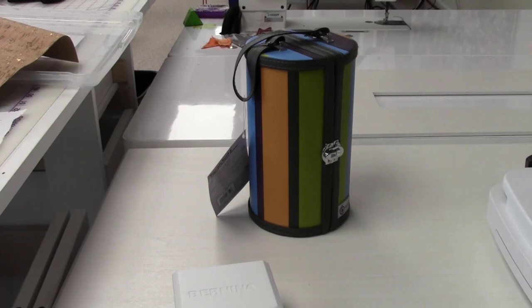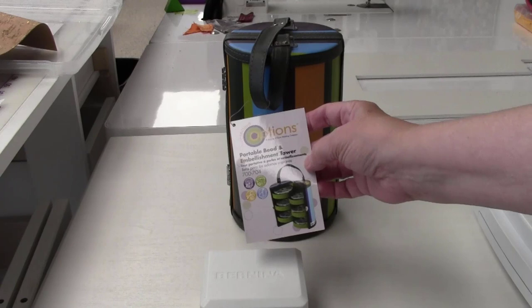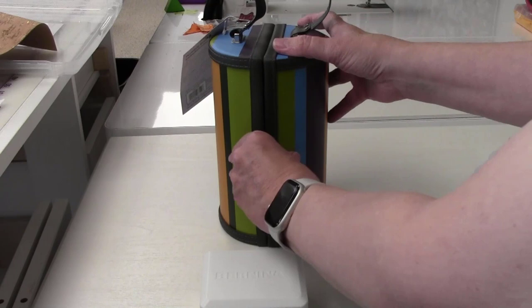Here I'm showing you how I'm preparing my hoop for the crystal application. Before I do that, I want to show you something really cute — it's by a company called Options. It's a portable bead and embellishing tower, and the part number looks like 700-704.